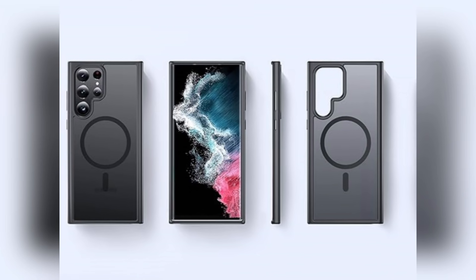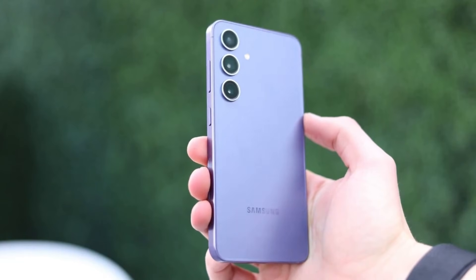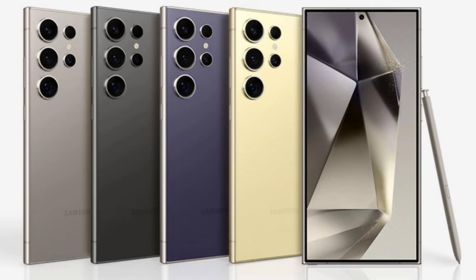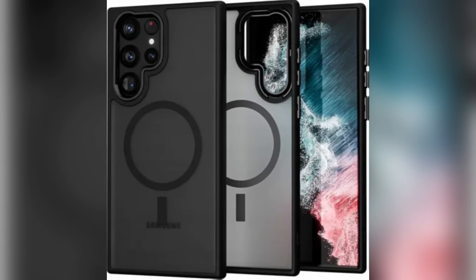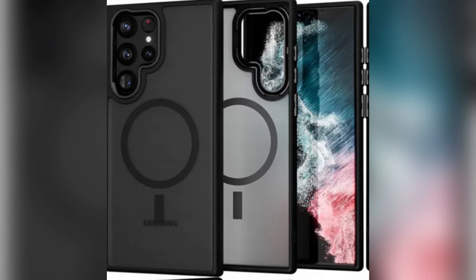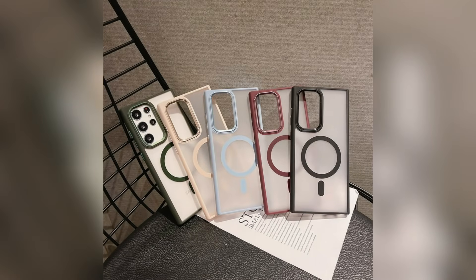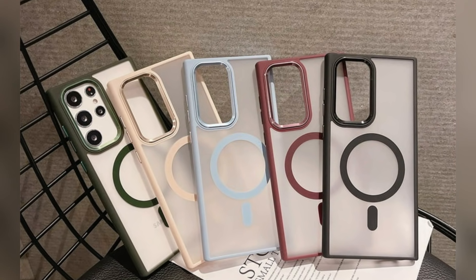New leaks suggest that Samsung is developing official magnetic cases for the Galaxy S25 lineup. A Finnish smartphone retailer might have accidentally let the cat out of the bag, reportedly posting details about not just color options for the Galaxy S25 series, but also all official accessories Samsung plans to launch. Among these, the spotlight is on magnetic cases designed for the Galaxy S25, Galaxy S25 Plus, and Galaxy S25 Ultra. These cases are said to be transparent and tailored to work seamlessly with Qi2-compatible wireless chargers.